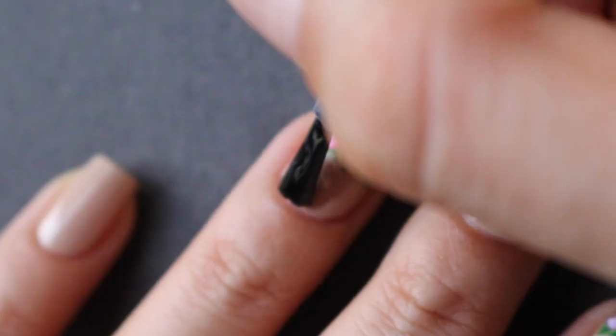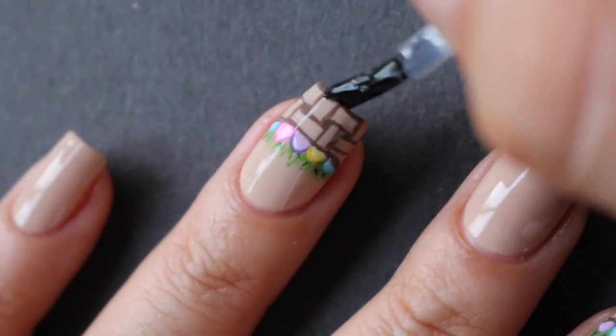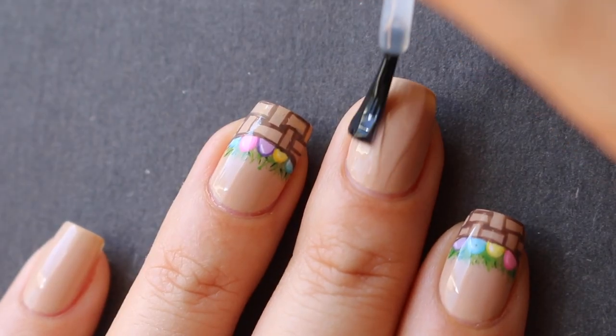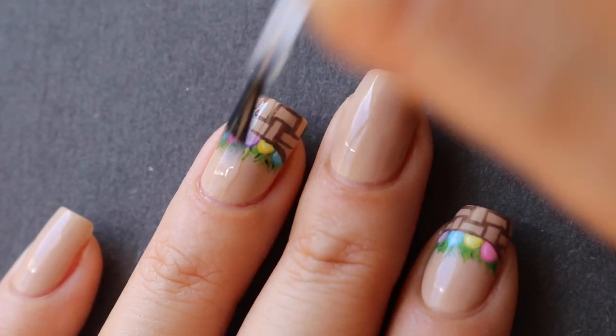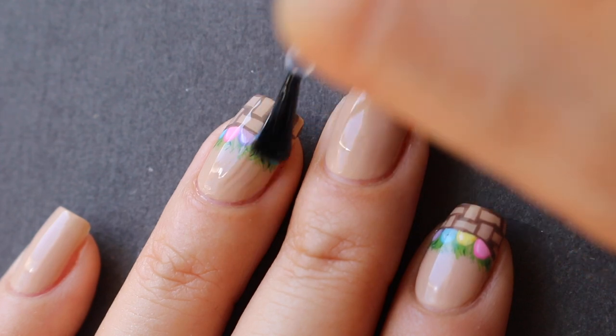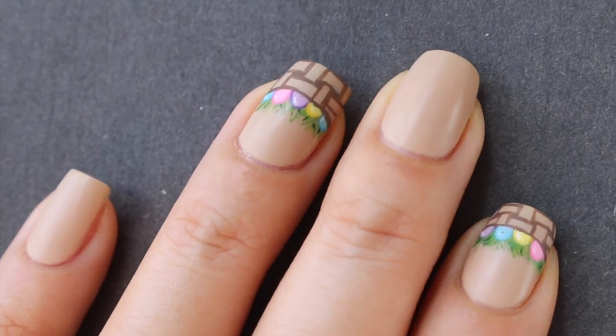Then I added some white just to give a little more light and dimension, and went ahead and added a shiny top coat. I thought it would look a little better matte, so I added a matte top coat over them — but you can keep them shiny or matte, however you like. And that is it for this tutorial! I really hope you guys enjoyed it, have a great Easter, and I'll see you in my next video!